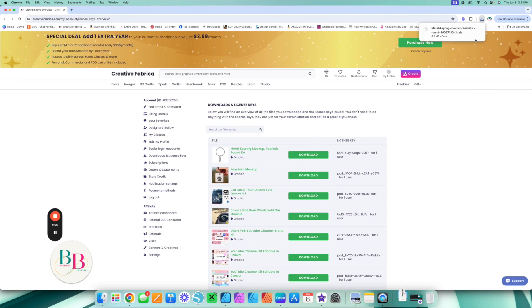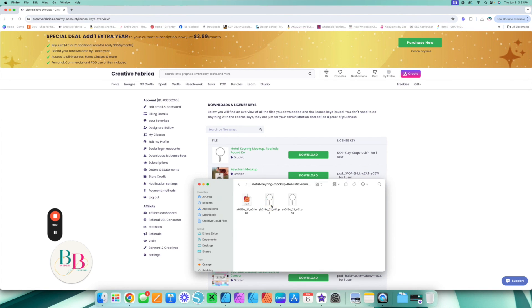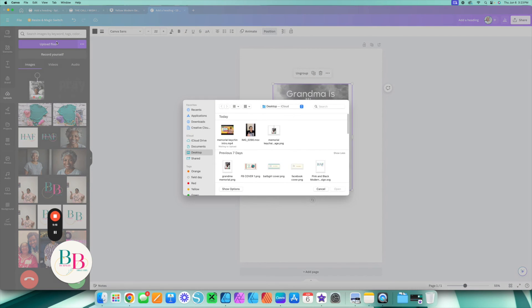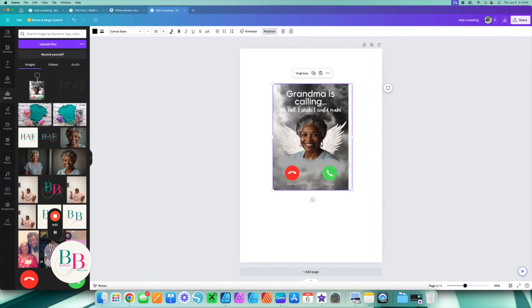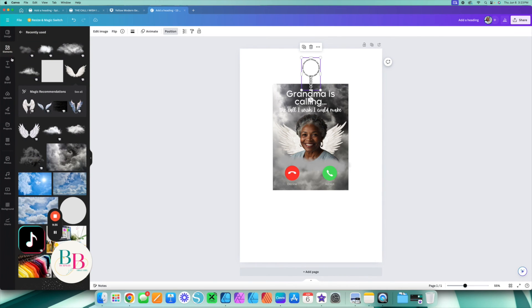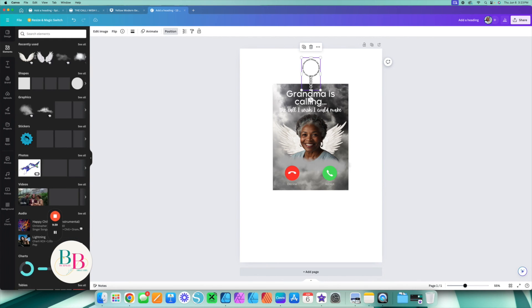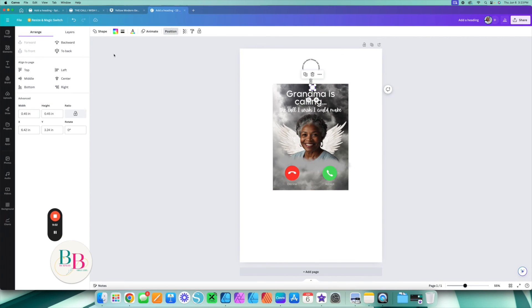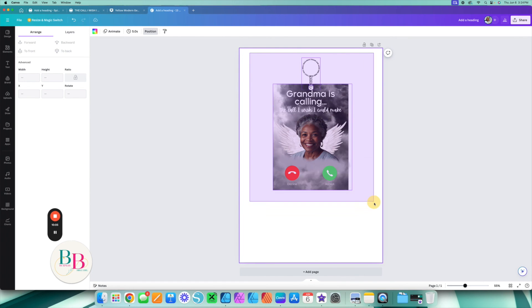Over on Creative Fabrica, I got a metal keyring in my downloads. I'm going to open it up and come back over to Canva. I'm going to go to Uploads, upload the file from downloads, and grab this PNG. I'll shrink it down and place it here. I would also go to my Elements tab and grab a circle, change the color to white, place it here, center it using Position, and then bring it to front. And look at this — this is how you can market your memorial keychain.